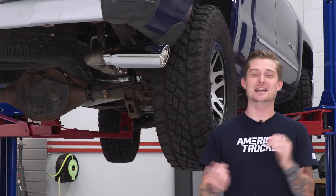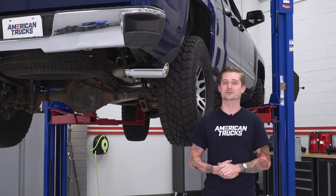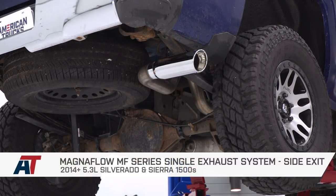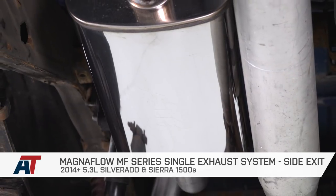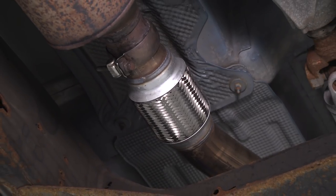Once you got those last clamps tightened down, that'll wrap up this very easy install. And that also wraps up my review of the Magnaflow MF Series single exhaust system in the factory exit configuration, fitting your 14 to 18 5.3-powered Silverado or Sierra. I'm Travis — thanks for watching. Keep it right here at americantrucks.com.